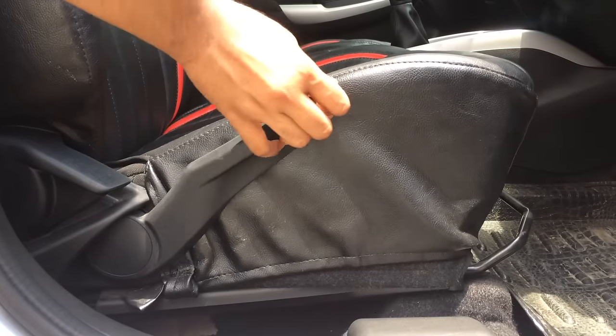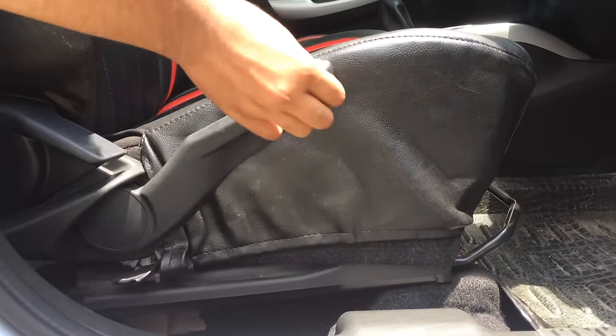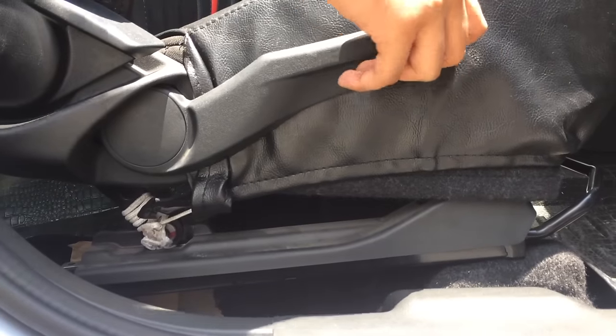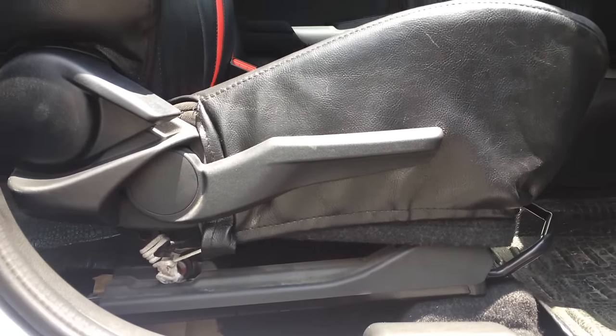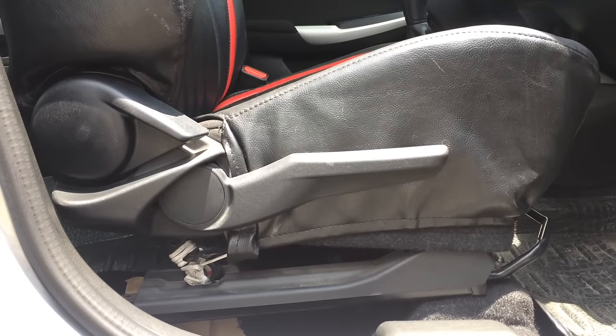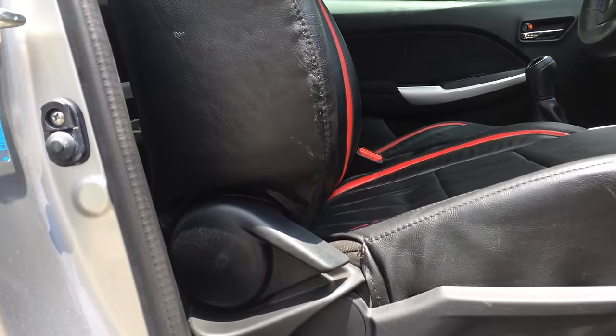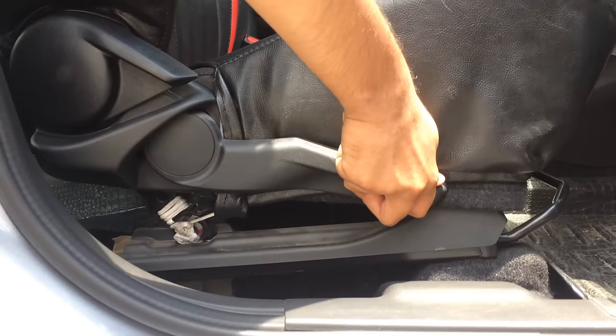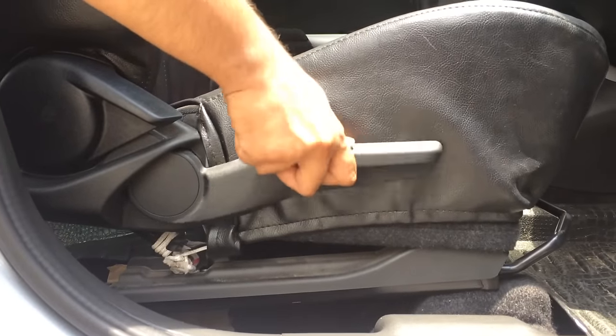This is the maximum height that the driver seat can achieve by pulling the lever upwards. And if somebody is uncomfortable with the height of the driver seat, one can push the lever down as per their preference.